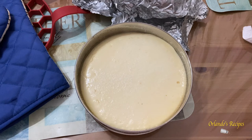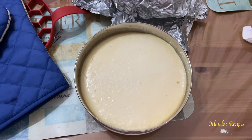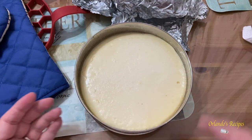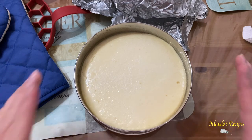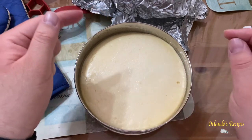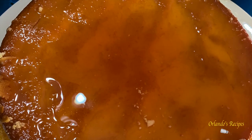Let it cool down for one hour, then put it in the fridge for at least four hours — I'm gonna have it for a day before we even need it. Then you're gonna cut around the edges with a knife all the way down to loosen it up, get a plate, put it on top, and flip it over to have your beautiful flan ready to go. Once you flip it over, make sure you scrape all the caramel and put all that delicious liquid on top of the flan.